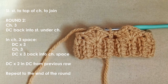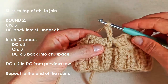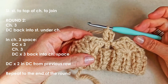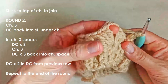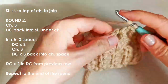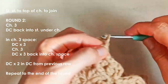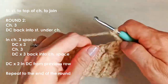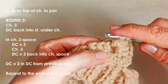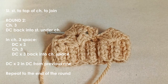That's round one. For round two we're going to bring in an increase. Chain three, which counts as one of your double crochets, and then to increase here we're going to add another double crochet just below that chain — so we've got two double crochets at the beginning. Then we're going to move on to working into the chain space to repeat the fan: three double crochets, chain three, and then three more double crochets. I apologize for all the shadows in this video — I'm filming in the morning rather than my usual afternoon time.